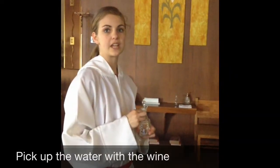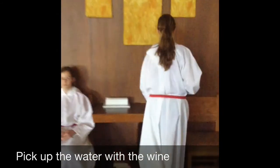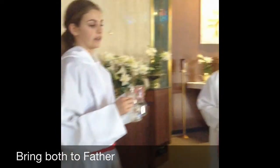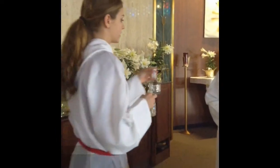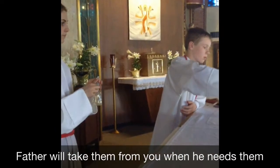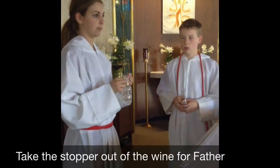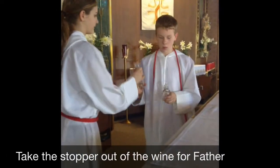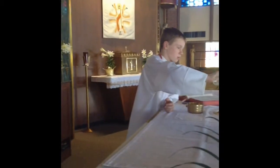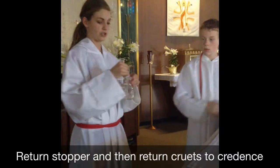Before setting the wine on the table, go get the water. Do not set the wine and the water on the altar — get the water first. Make sure to take the stopper out of the wine before you give it to Father. Now put it back in once you're done.